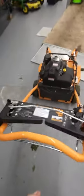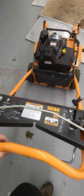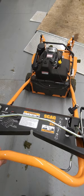All in all, it gives a commercial quality cut, it's got its quirks, but it's a good mower overall. Click subscribe down below, and go Bills!